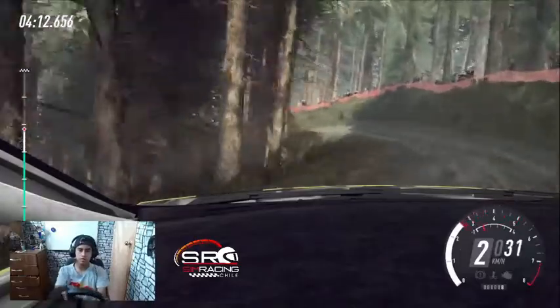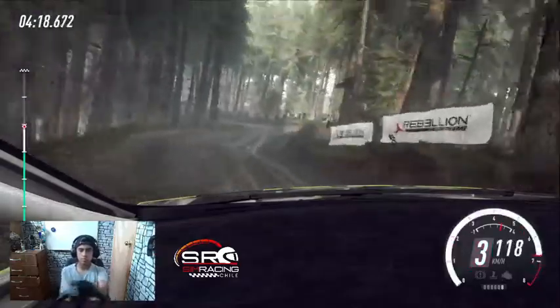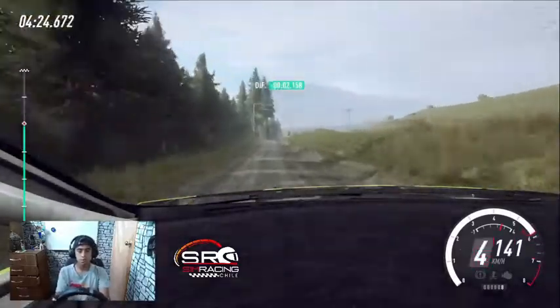4, 100, izquierda 2 larga, se cierra. Para derecha 2 sobre rasante. 50, penalti. Para izquierda 2 se cierra, 70. 70, a fondo rasante. 100, sigue a la derecha. Salto sobre rasante. 50.